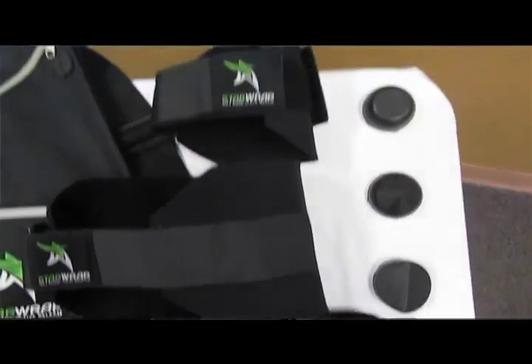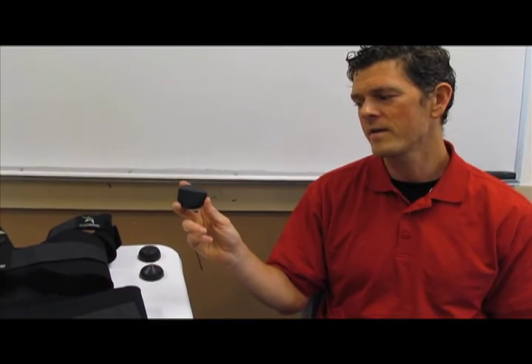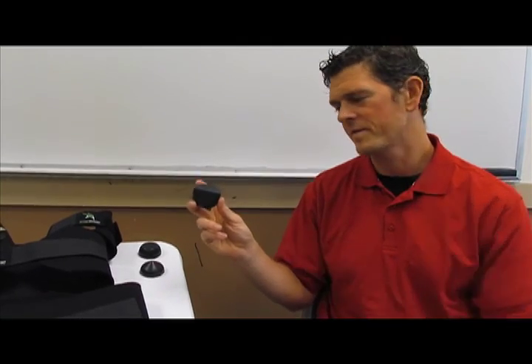I wanted to give my clients something to take home with them that they could use to break up pain wherever they have it in their body. The shave dome is for general pain when you can't really identify where you have the issue — you just place this on the body and treat the general area. This is a diffuser; it covers the width of the muscle and a larger area with greater specificity. The third shape is a tear drop — it has the most specificity when you can pinpoint your pain and it is also the most intense of the three.